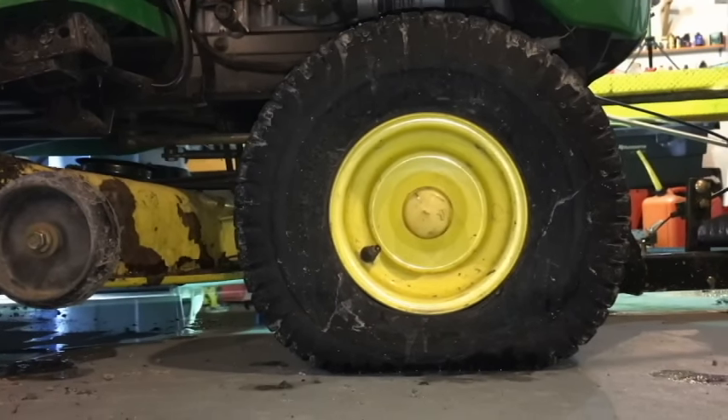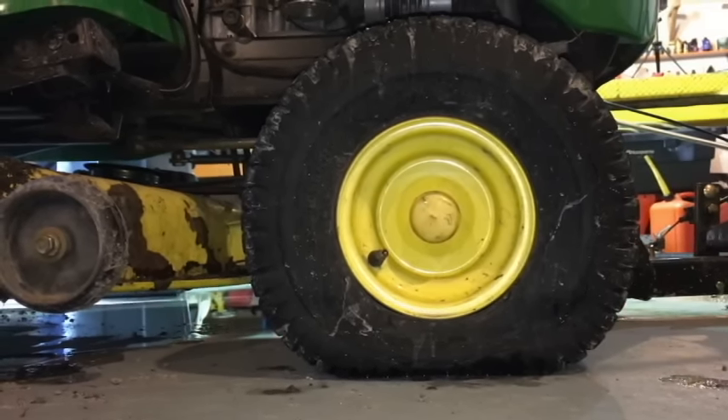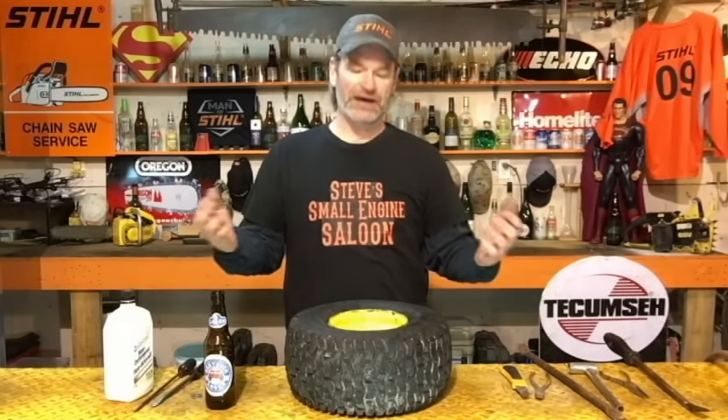So I have a John Deere riding lawnmower with a snow blade on it. I was clearing some snow about six weeks ago and I noticed that my front tire was going flat. So I got some of that tire sealant, put that in there, and it worked for about six weeks. We had a dump of snow again about two days ago, went to pull the plow out again, and the tire was flat again.